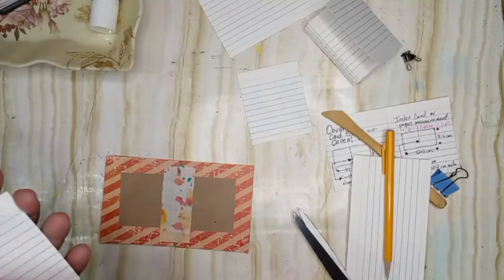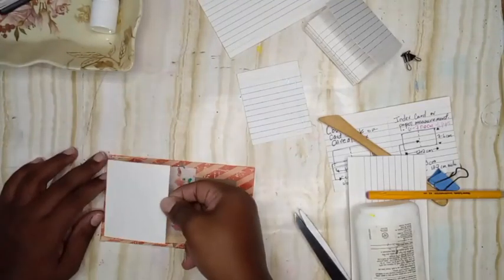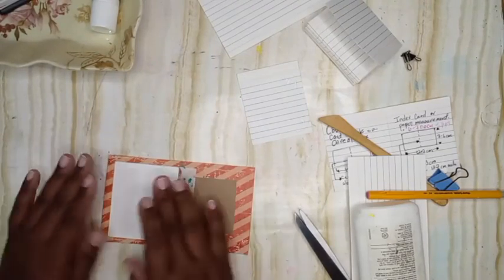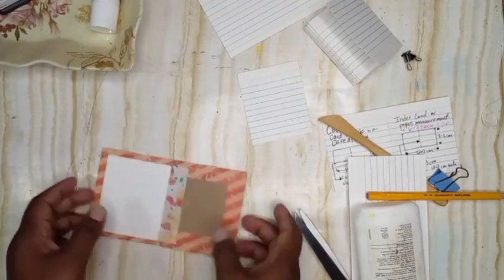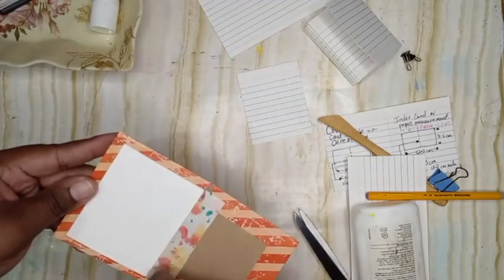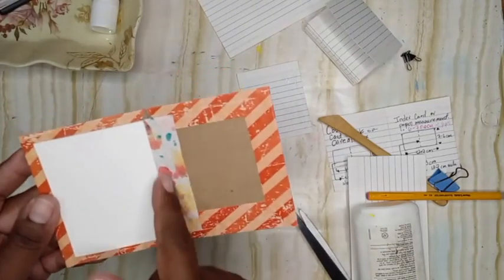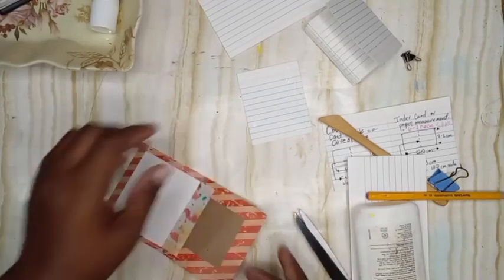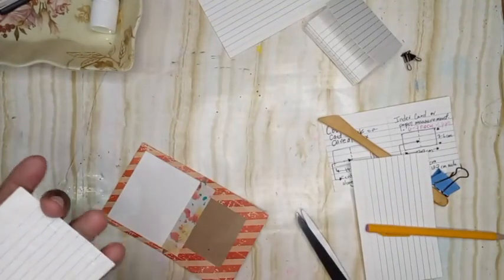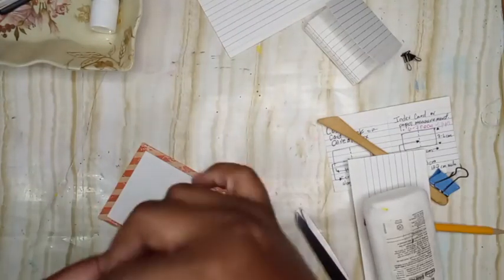Some of my glue dried up a bit from leaving it out. You don't want to bring the paper all the way to the edge — that's why I positioned it in the center — so it doesn't hinder us from closing our nice little book.